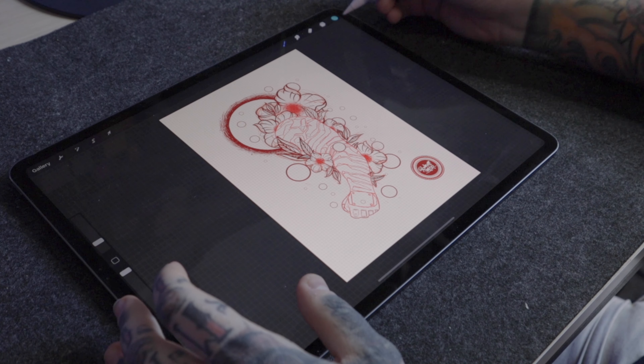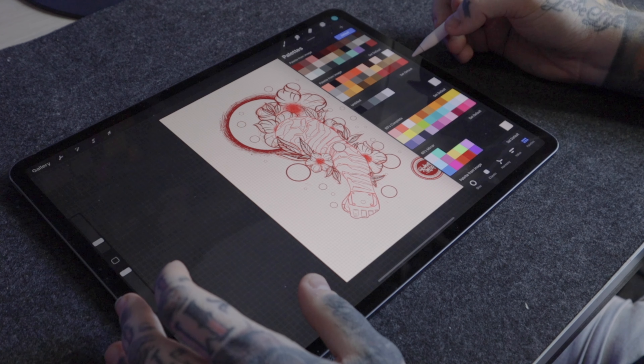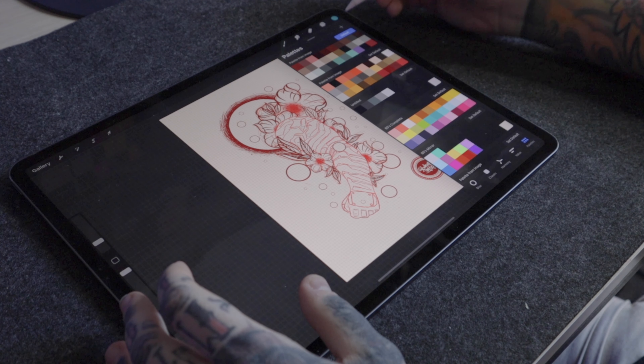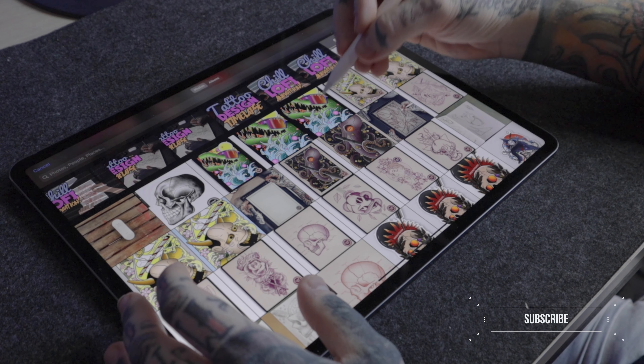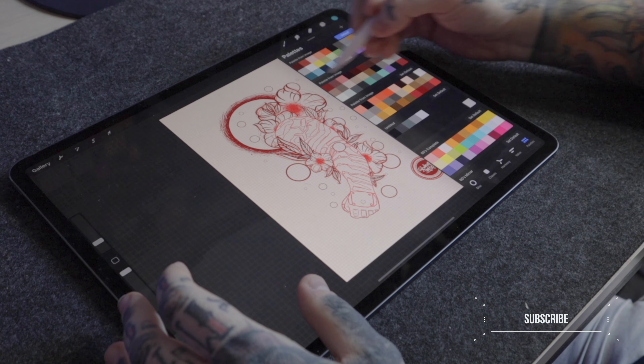When we're in our artwork within Procreate, we're going to tap on the colour swatch menu on the top right of the screen and make sure we have the palette tab selected on the bottom right. Once we have all our palettes showing, you're going to see a little plus icon in the top right-hand corner — click on that and then tap on 'New from Photos'. This is going to bring up your camera roll within your iPad, and once we select the photo we want to use, Procreate is going to create a colour palette from that photo.